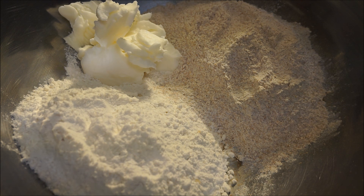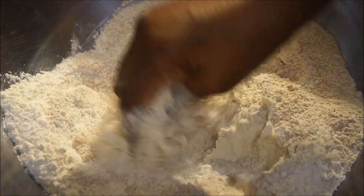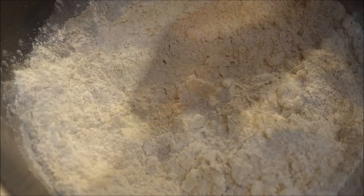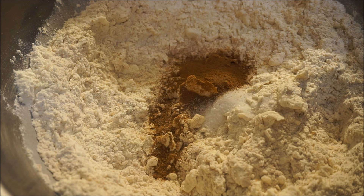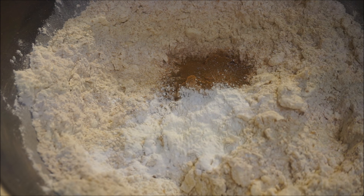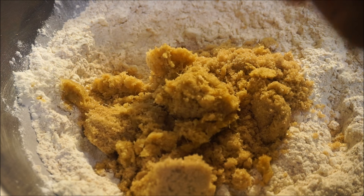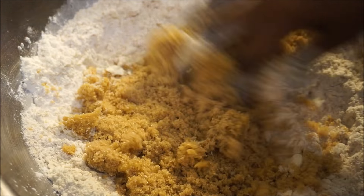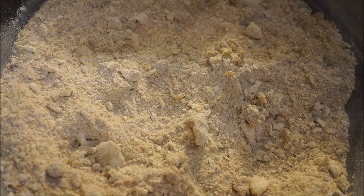I have two cups of whole wheat flour, two cups of all-purpose, and five tablespoons of vegetable shortening. I'm going to mix that together and crumble the vegetable shortening in with the flour. Then I'm adding my cinnamon powder, salt, nutmeg, baking powder, sugar, and ginger, and just mix that together. I'll put this aside and move on to the next step.